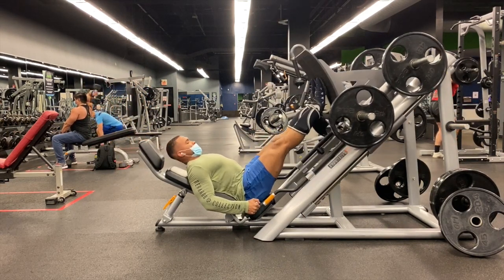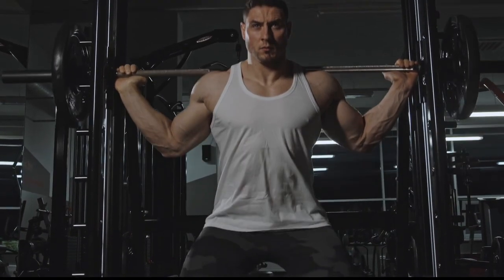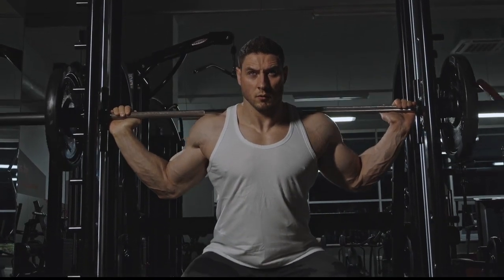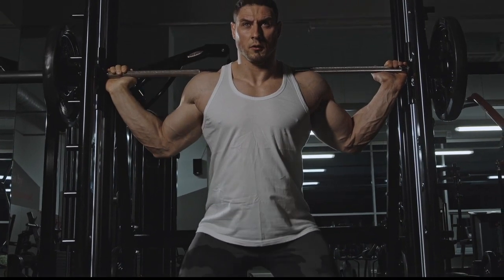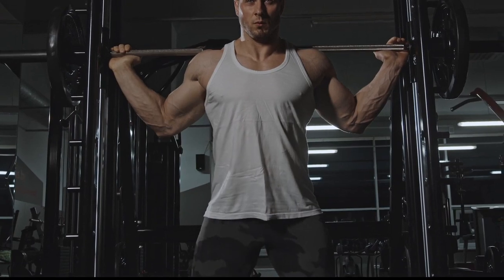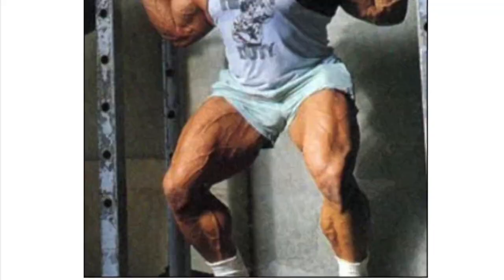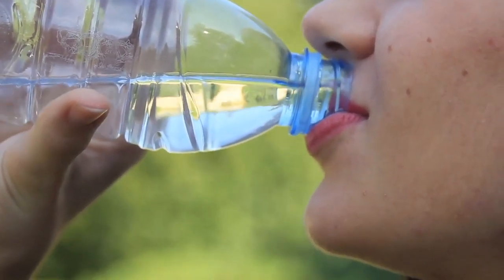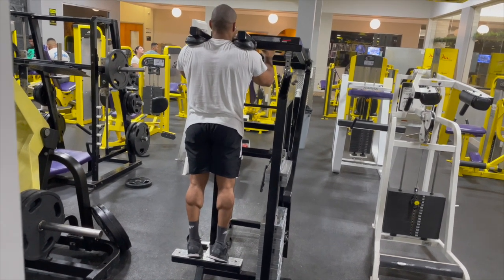If you don't have a leg press, substitute squats, preferably in a Smith machine. You're not going to be doing leg curls for a while — just because an exercise is done traditionally for a certain muscle doesn't mean you are bound to do it all year round. The hamstrings will receive sufficient stimulation from the deadlift, the leg press, and the squat. After the leg extension/leg press superset, take a rest, go drink some water, walk around the gym for a minute or two. Then finish up with a set of standing calf raises, twelve to twenty reps. And that is it for day two.